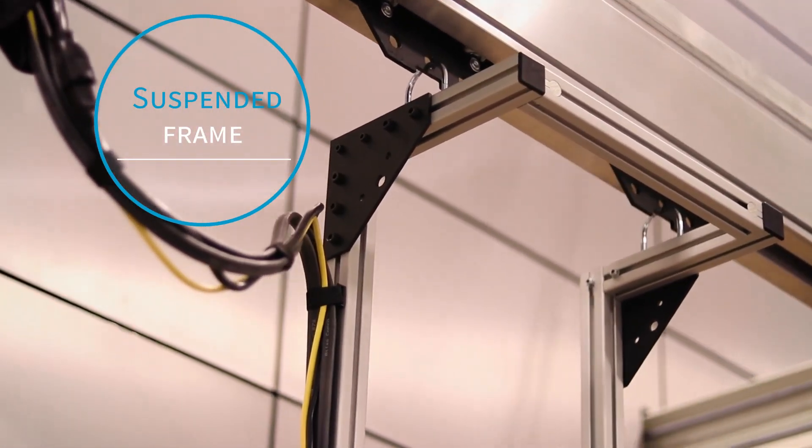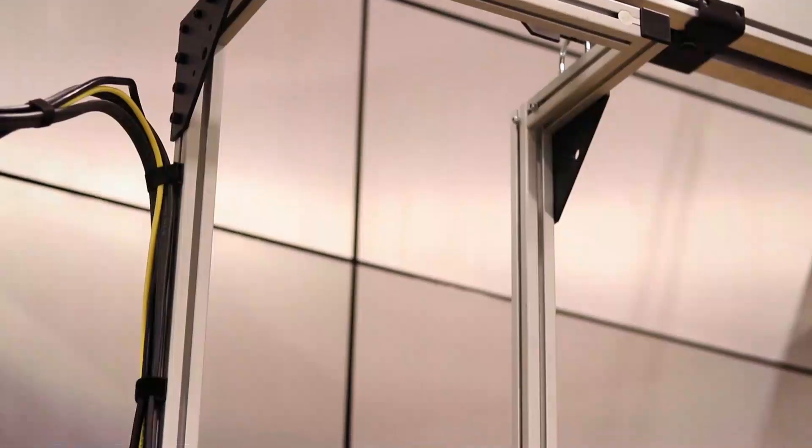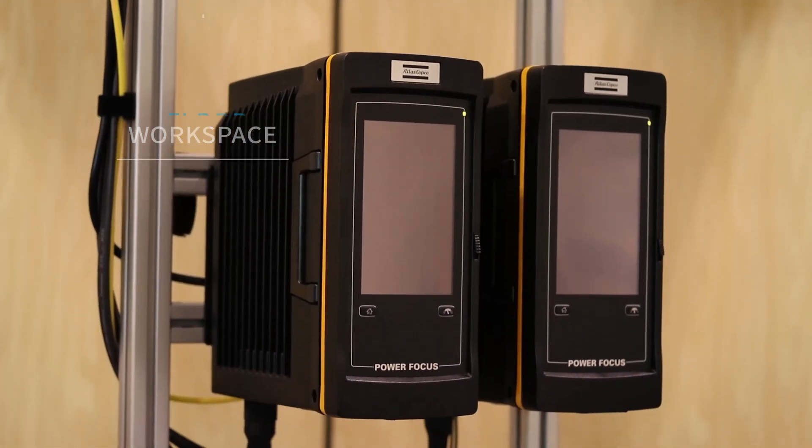Suspended frame component mounting systems for overhead mounting are available in fixed rail, I-beam, and trolley options. These overhead systems allow for increased floor workspace and less clutter in working areas.